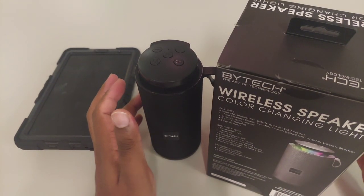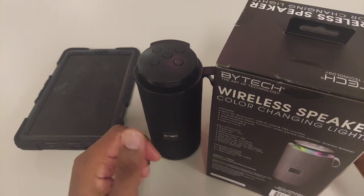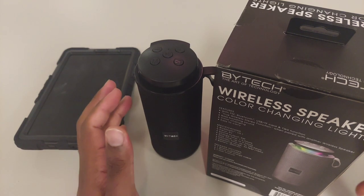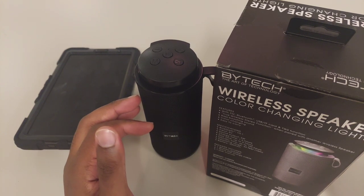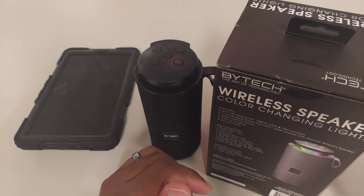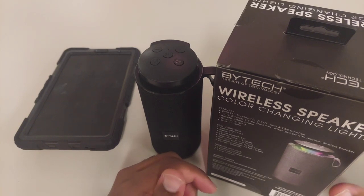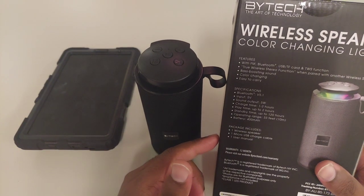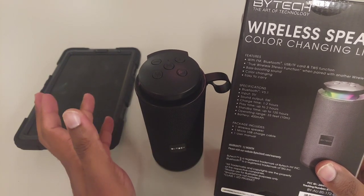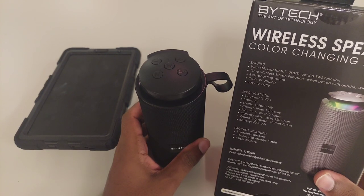Playtime is up to two hours. So it takes up to two hours to charge and playtime is up to two hours. That varies depending on volume — if you're playing at 100% volume it drastically changes battery life. Normally when they advertise a battery life, it's an unspoken rule that it's based on about 70% of maximum volume, not 100%. The battery is 400 mAh, but the key figure is the two-hour playtime. Bluetooth range is 33 feet.